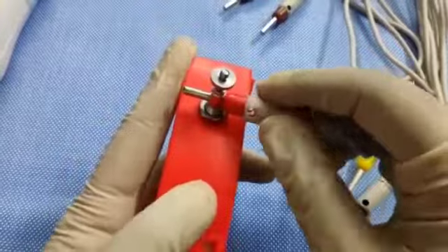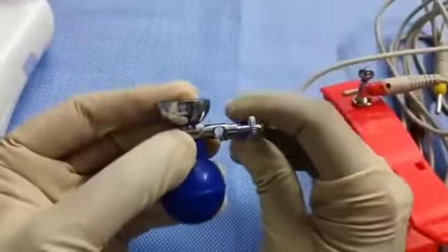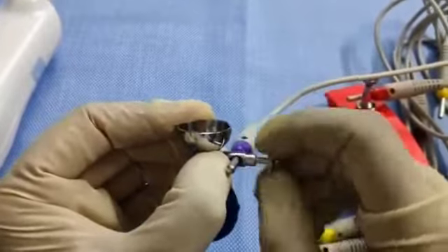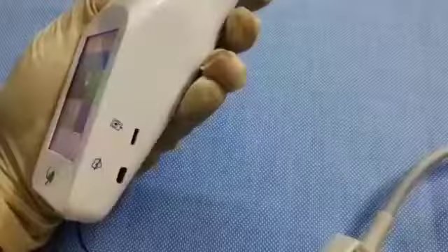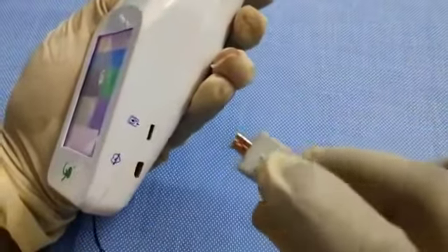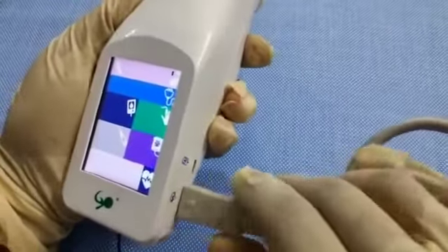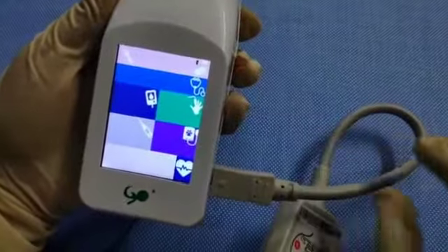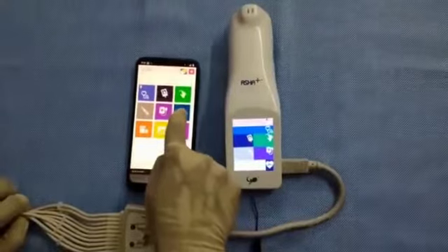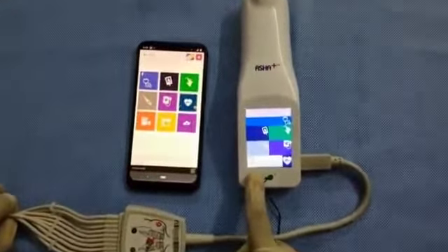For measuring ECG, firstly secure all the electrodes as shown. Place the electrodes on the different parts of the torso as indicated in your ASHA Plus manual and insert the other end in the port as shown. You can do both a 3-lead or a 12-lead ECG in your ASHA Plus device. Once you are ready, select the ECG symbol on the menu. The recording starts and it is displayed on the screen.